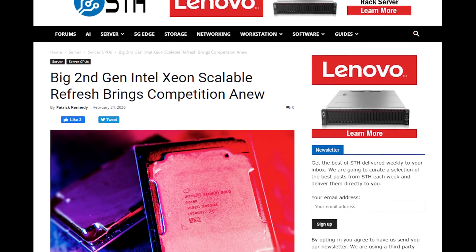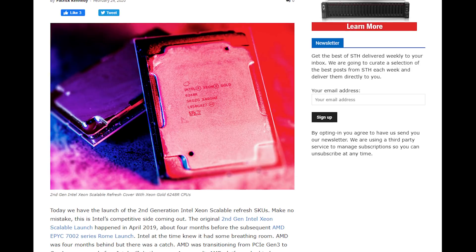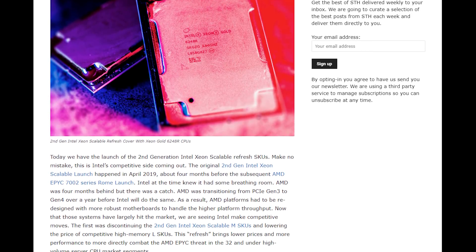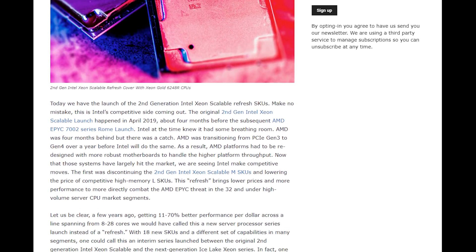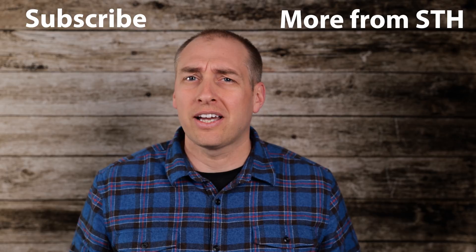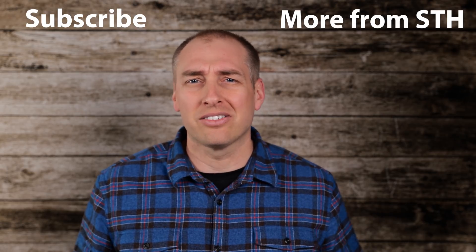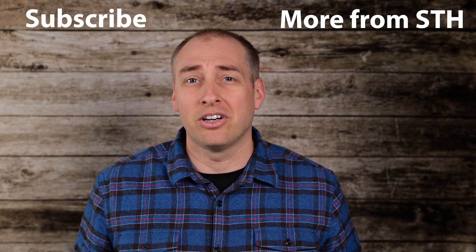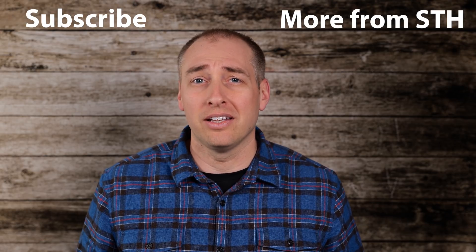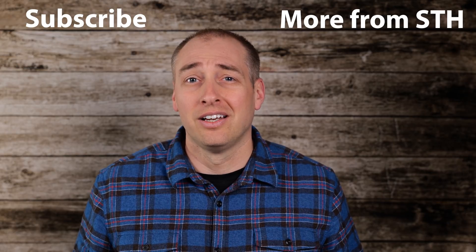Check out the STH main site — we have a much more in-depth piece on the refresh. We're also going to be releasing more numbers, benchmarks, and reviews over the next few days and weeks on the new refresh SKUs. We've been working with them for a while, so we want to give you a heads up that that's coming. While you're here, check out the STH main site, subscribe to us on YouTube, and check out some of the other features we have, because we're uploading a lot more these days. Thanks for spending your time watching us, and I hope you have an awesome day.